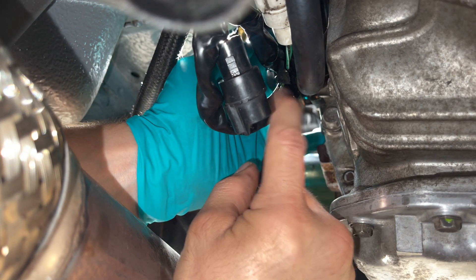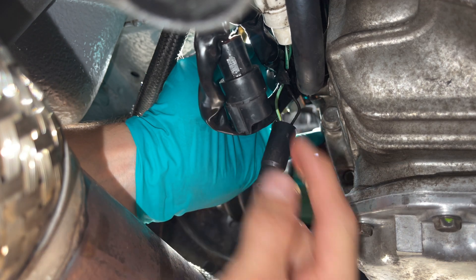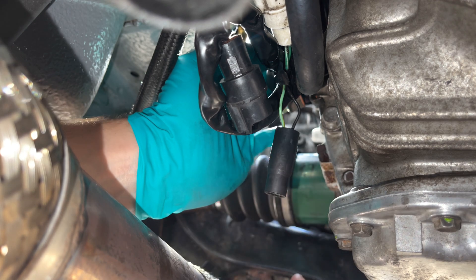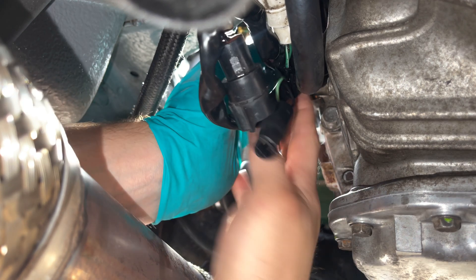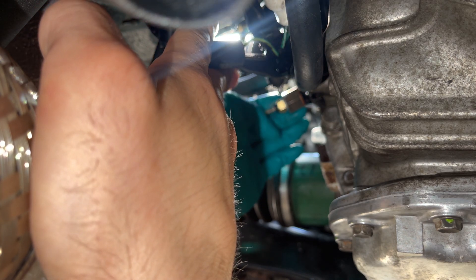I'm going to put a multimeter on here and go to the right connector on the ECU — I'll put it up on screen. I need to check continuity to make sure I'm going into the right wire. I think it's this green wire here, so it'll just be a case of cutting that green wire, putting a ring terminal on the end, and connecting it to the temp sensor.